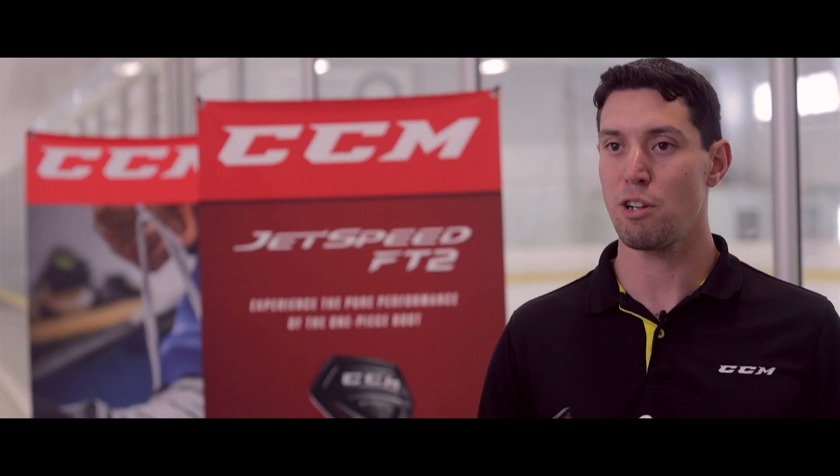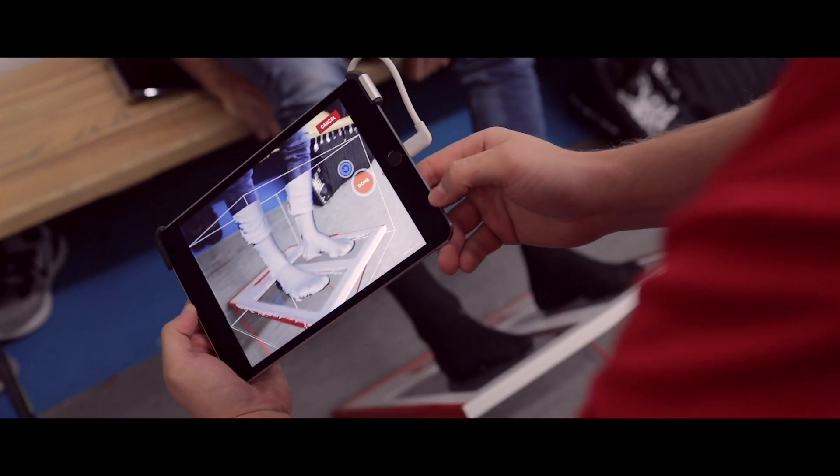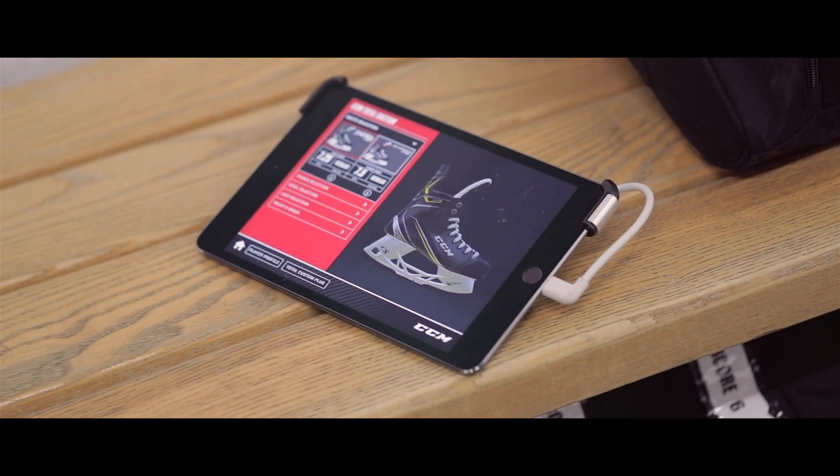A brand new technology for us at CCM this year is a 3D foot scanner. We're able to take a 3D scan of your foot, then match that with one of the three lines of skates that we make.